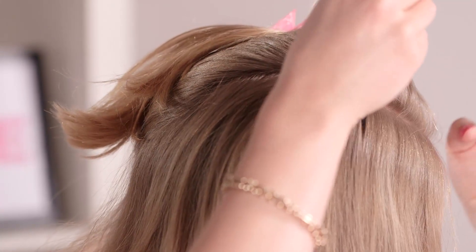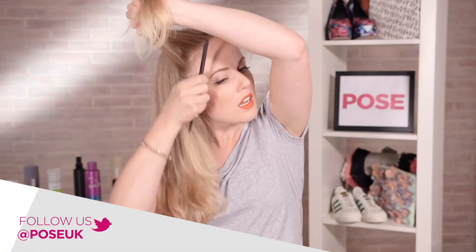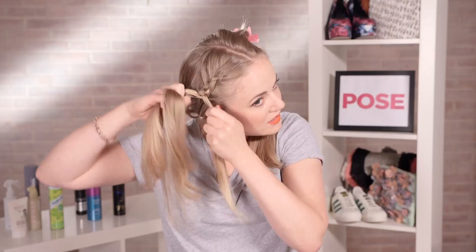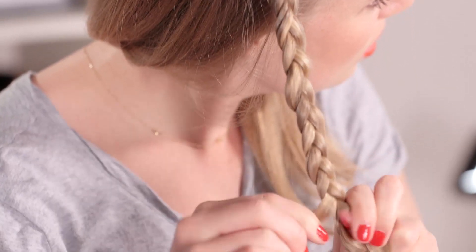For the plait I'm going to take a section about the length of your finger, so about 3 inches or so, just working from about above the eyebrow back. We're going to start this off as a French plait and then work the plait all the way down towards the end before we tie it in place with a bobbin.